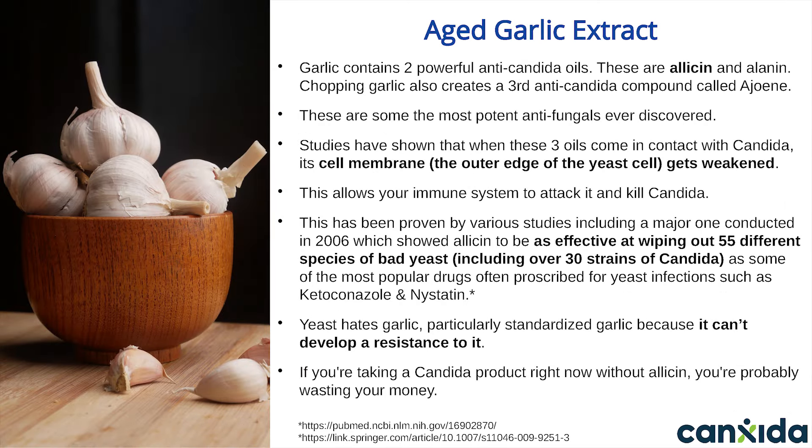Aged Garlic Extract: Garlic contains two powerful anti-candida oils — allicin and alanine. Chopping garlic also creates a third anti-candida compound called ajoene. These are some of the most potent antifungals ever discovered. We focus on allicin for Canxida Remove because it has the most research behind it. Studies show that when these oils come in contact with Candida, its cell membrane gets weakened, allowing your immune system to attack and get rid of Candida. This has been proven by various studies, including a major one conducted in 2006, which showed allicin to be as effective at wiping out 55 different species of yeast, including over 30 strains of Candida, as some of the most popular antifungals like ketoconazole and nystatin.